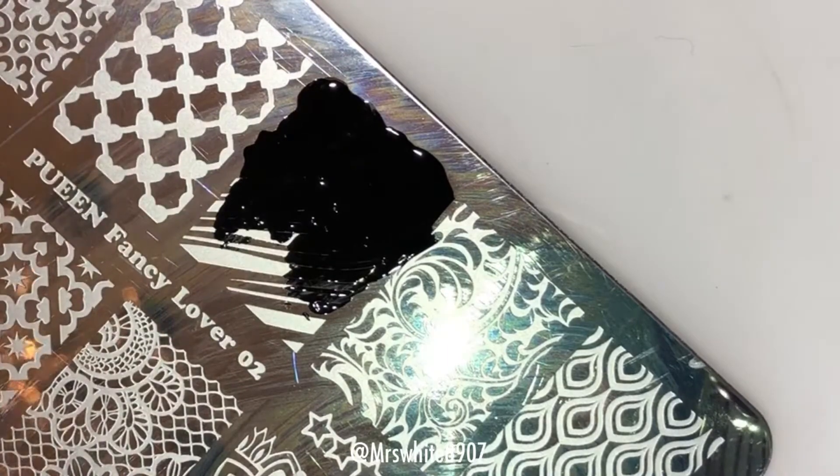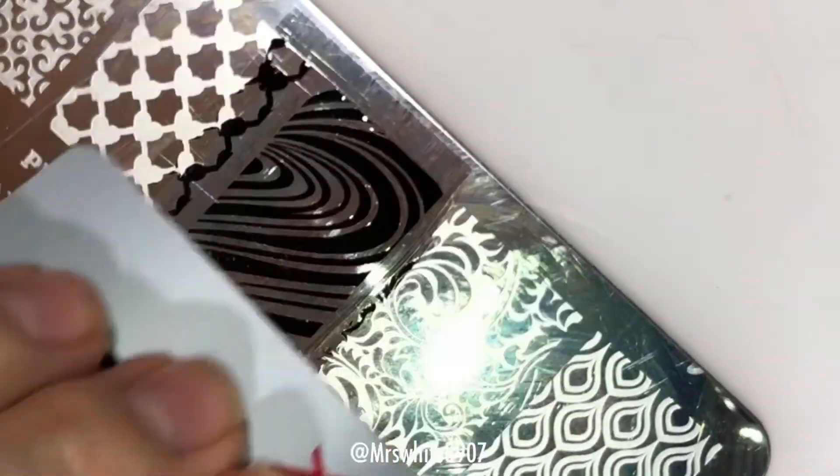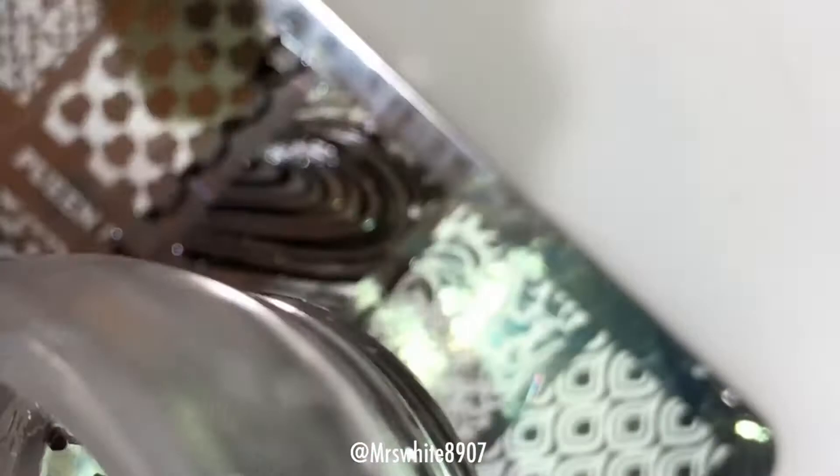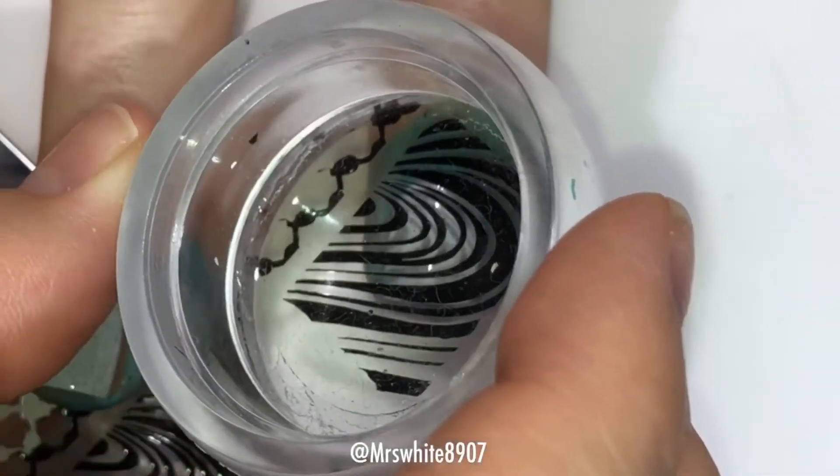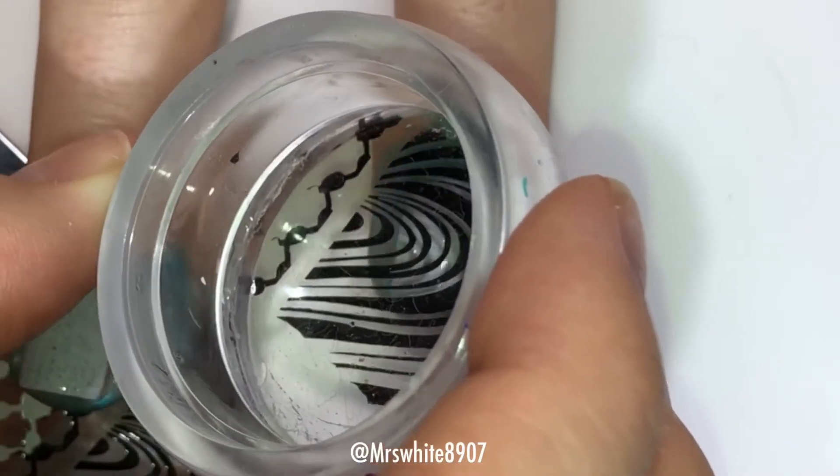I start out with the black to do the first stamp. I apply the polish, scrape it, and then roll my stamper over the image. Then I get it lined up where I want it and press down.